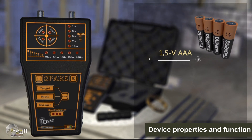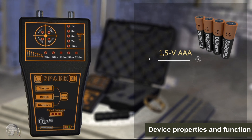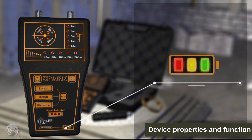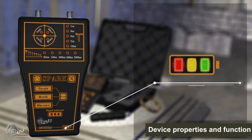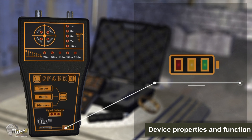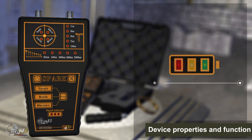The device operates on four batteries of 1.5V AAA type. Rechargeable batteries can also be used. Battery level indicators show three different levels with three different colors, which decrease downward as battery power is reduced. The indicators are green, yellow, and red. Before the power runs out, the red color starts to flash.